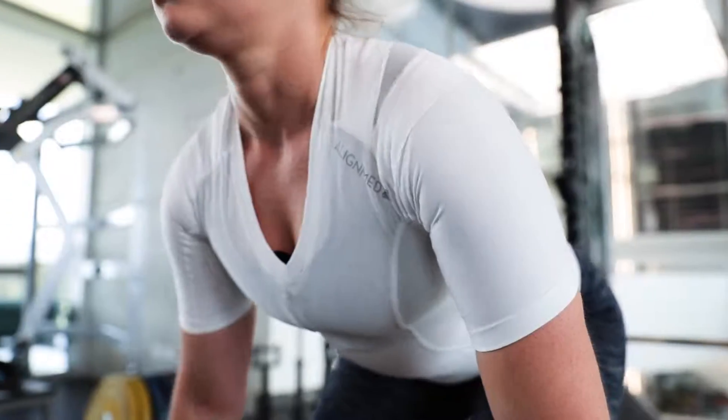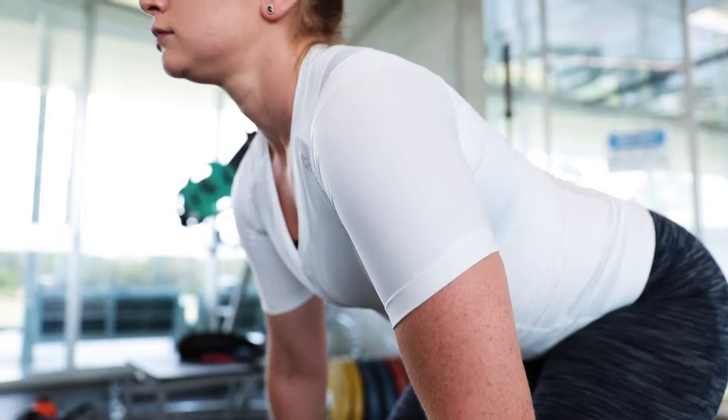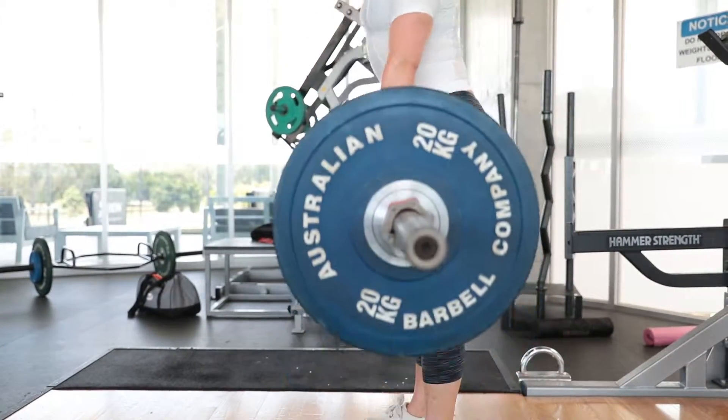I came into the gym today to do my deadlift session, and I wore the AlignMed postural range. I really enjoyed wearing the capri leggings — it allowed for good proprioception, which is really important when starting your deadlift and getting into the right position.